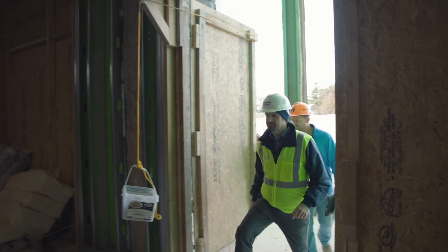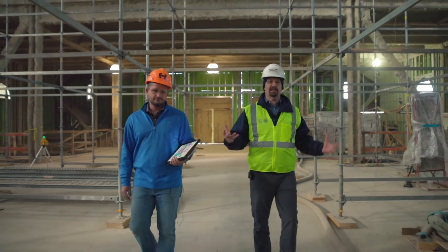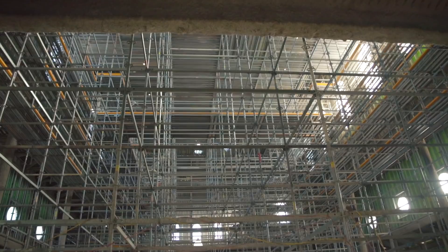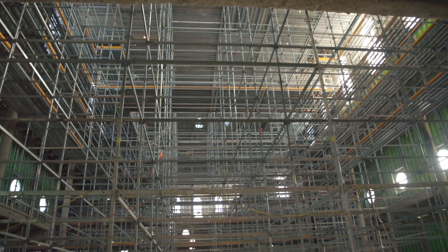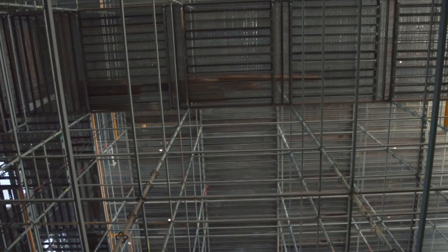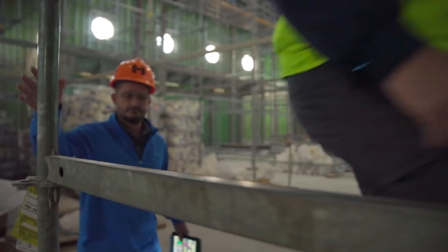In our last video, we touched on this interior scaffolding. At the time, it was only about 60% set up. Now it is completely set up. This scaffolding is 280 feet long — it's 54 feet in this nave area and goes up to 80 feet in the cupola. Let's go up and show them what we're putting this scaffolding in for.